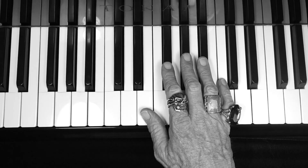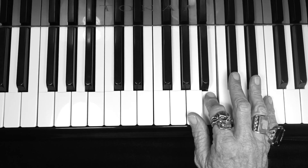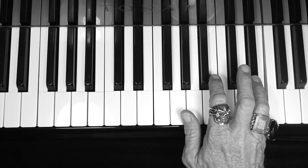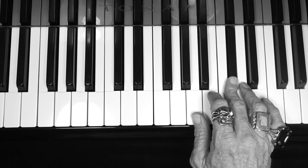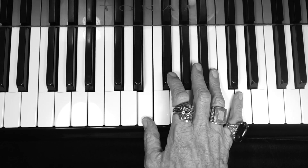Good guys. Right hand fingers: 1, 2, 3, 1, 2, 3, 4, 5 — and back: 4, 3, 2, 1, 3, 2, 1.